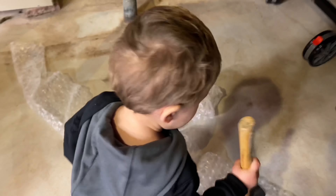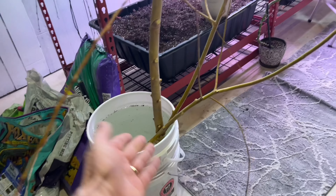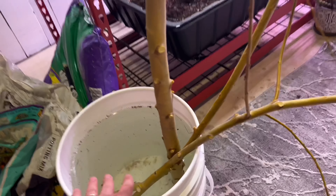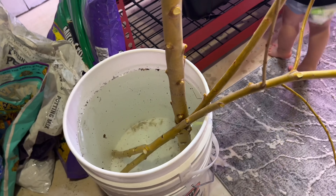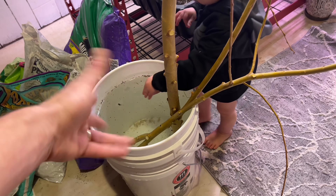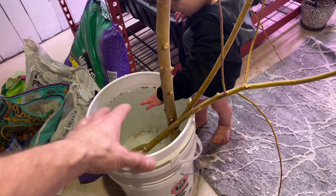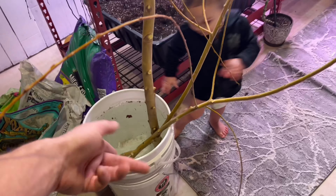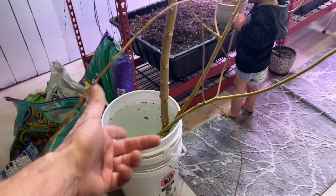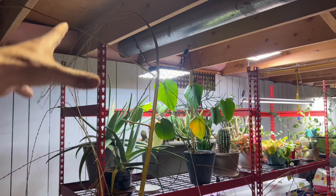You really shouldn't have to do any water changes or anything like that, but if the water does get gross, just dump it out and put in new water. Since we're growing indoors it's about 67 to 68 degrees down here — not very warm. I don't expect a whole lot of unwanted stuff to be growing in there, so it should be fine.